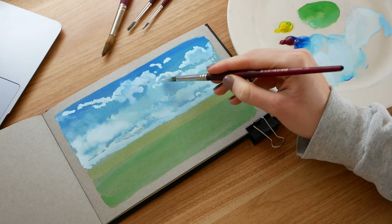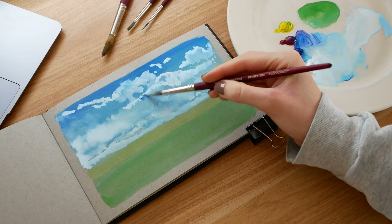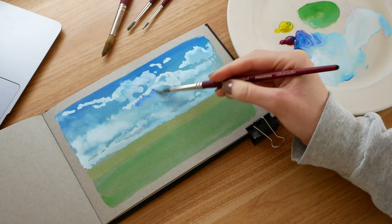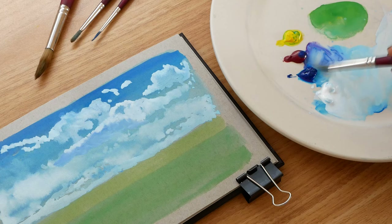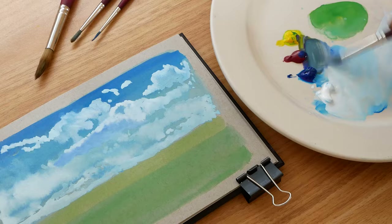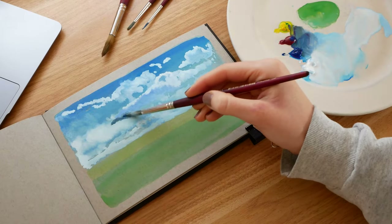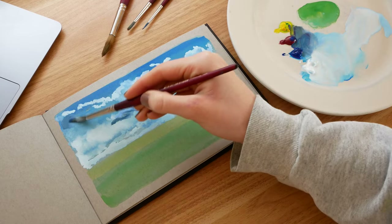To really add dimension to my clouds I need to add some darker parts. So I mix some cyan and magenta and white — you only need a touch of magenta to create this purplish hue. I also add a touch of yellow to pull it towards a more grayish darker color, and I focus this on the bottom part of the clouds to begin to add dimension to them.